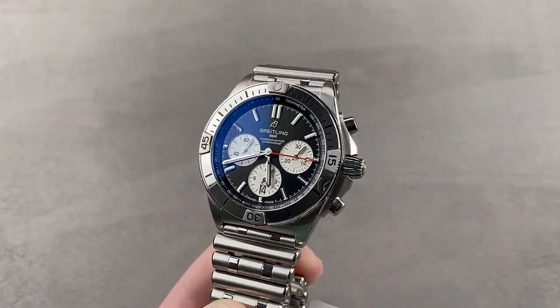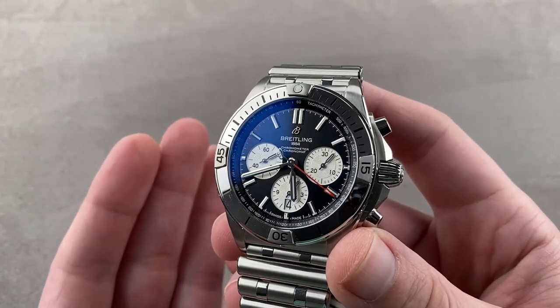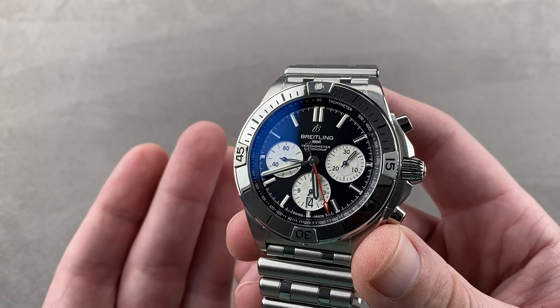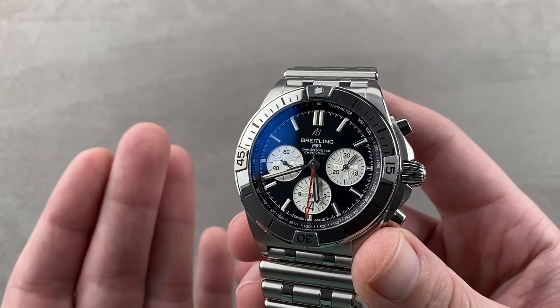Today we are discussing a model that debuted in 2020 — a bit of a throwback piece and heritage-inspired from Breitling. This is the Chronomat B01, paying tribute to the original 1984 Chronomat that, under Schneider family ownership, helped to relaunch the Breitling brand.